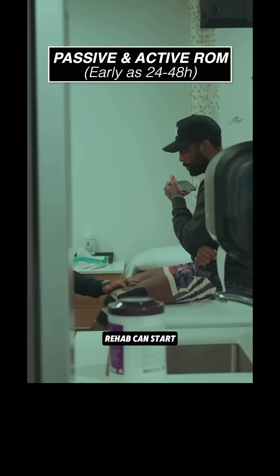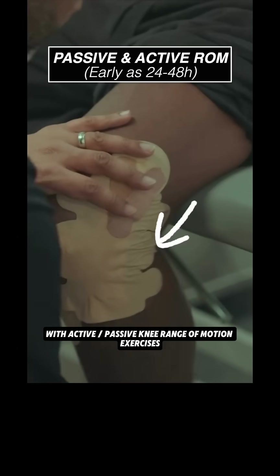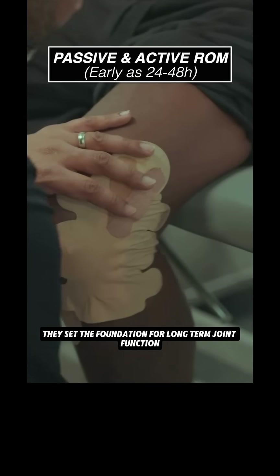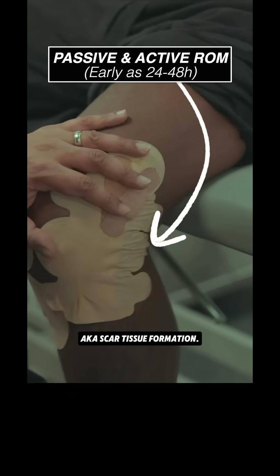In the first week, rehab can start as early as 24 to 48 hours after surgery with active and passive knee range of motion exercises. These set the foundation for long-term joint function and prevent arthrofibrosis, also known as scar tissue formation.